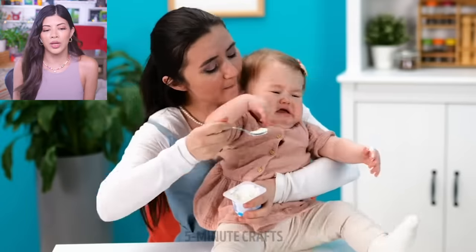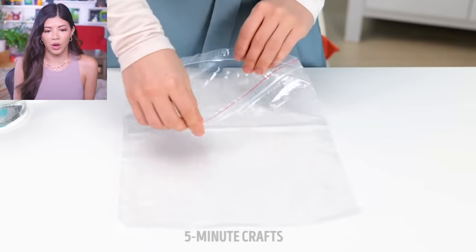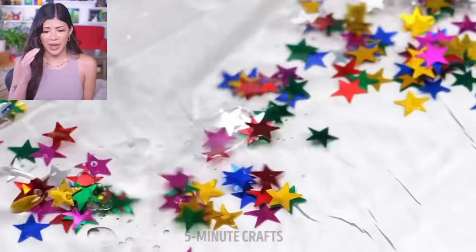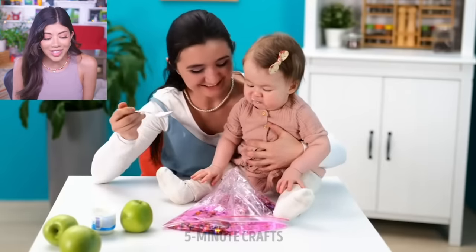Our kiddie boy will not eat his yogurt, so mom is going to put sparkles and water in a bag and make a sensory toy. But how will that make the yogurt taste better? Just play with this and now eat your yogurt. I bet they had like Greek yogurt that tasted really nasty, and then they did the old Texas switcheroo and switched it with some nice vanilla yogurt.